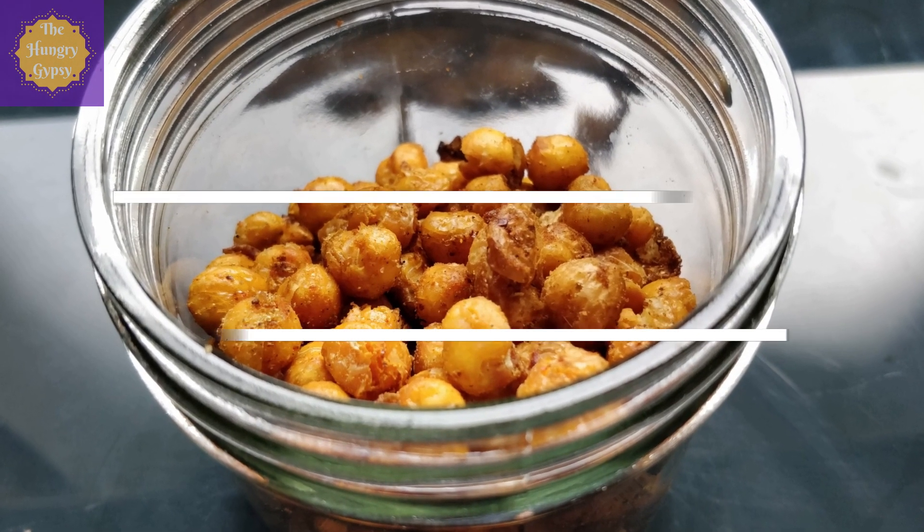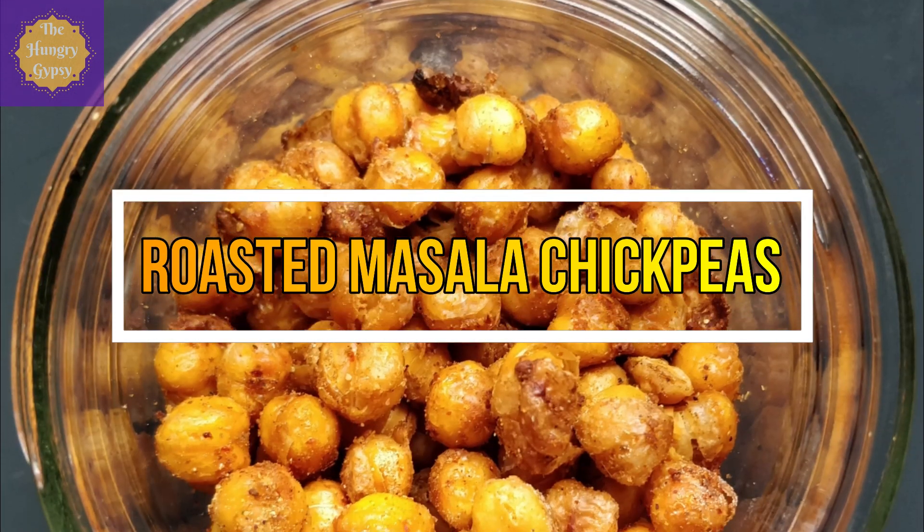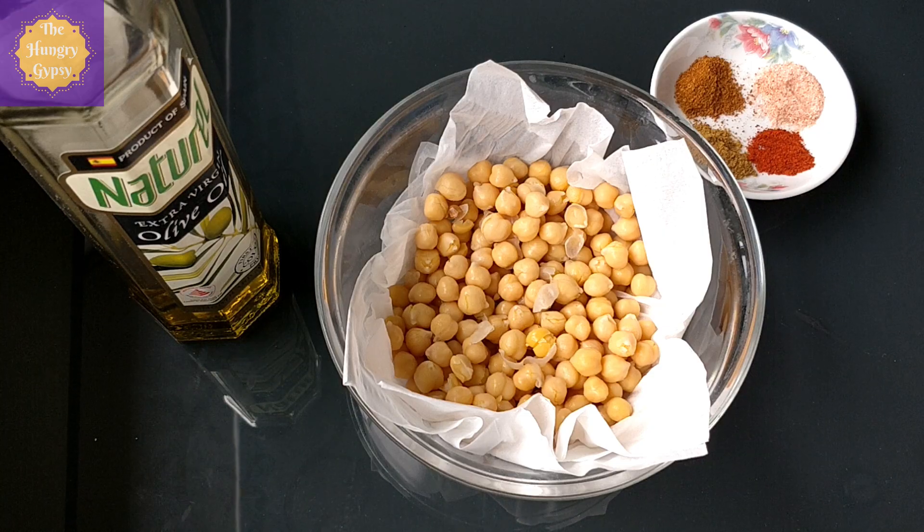Moving on to the last easy and healthy snack idea in this video. Next up is my roasted masala chickpeas, or simply known as masala chana. Let's make this.